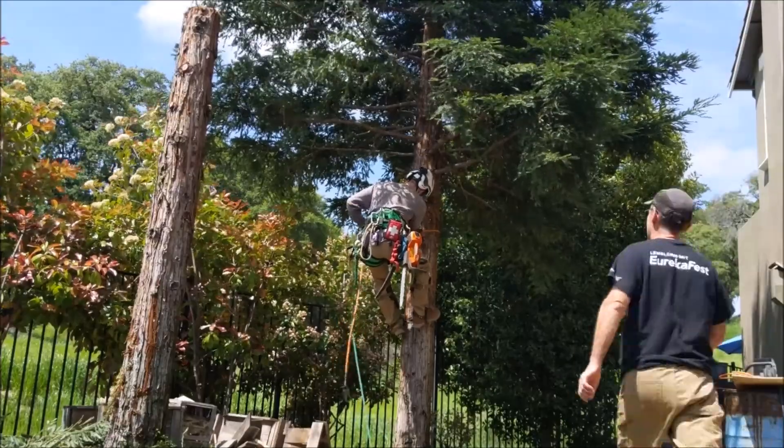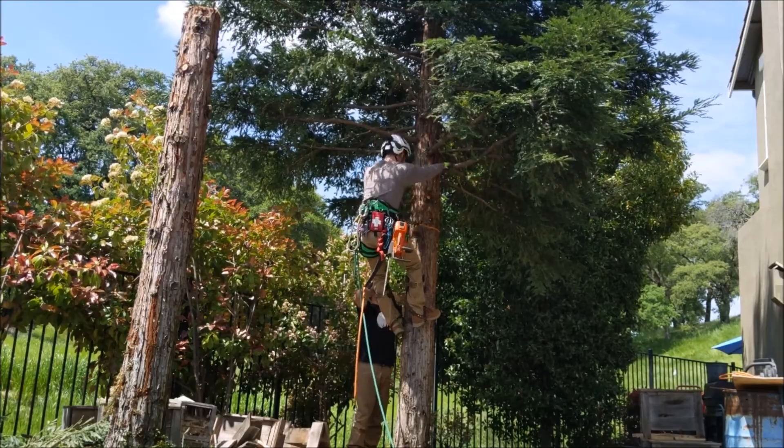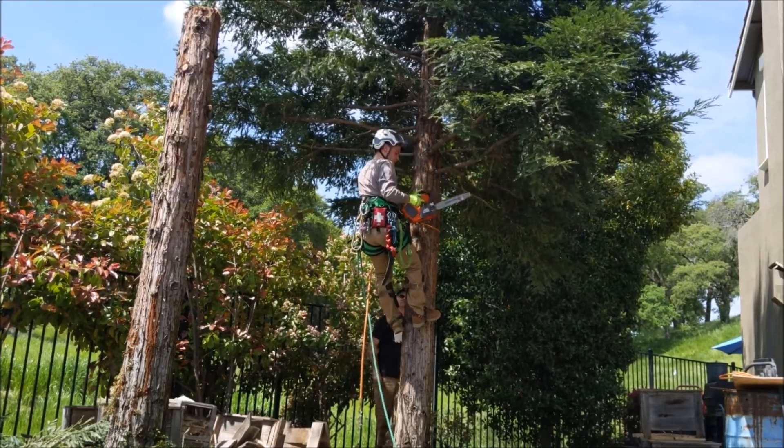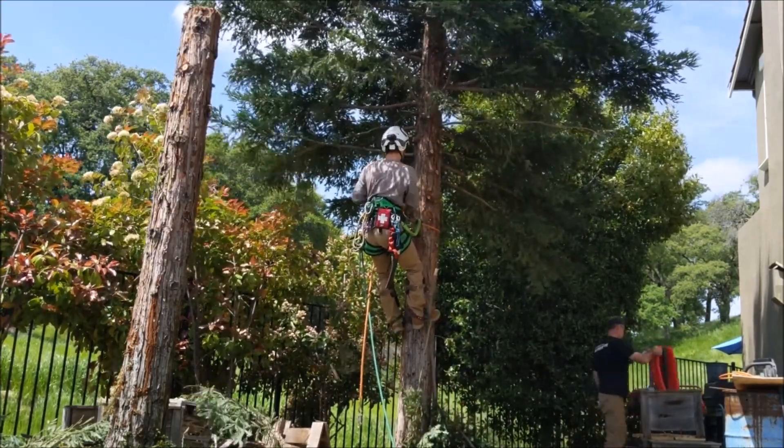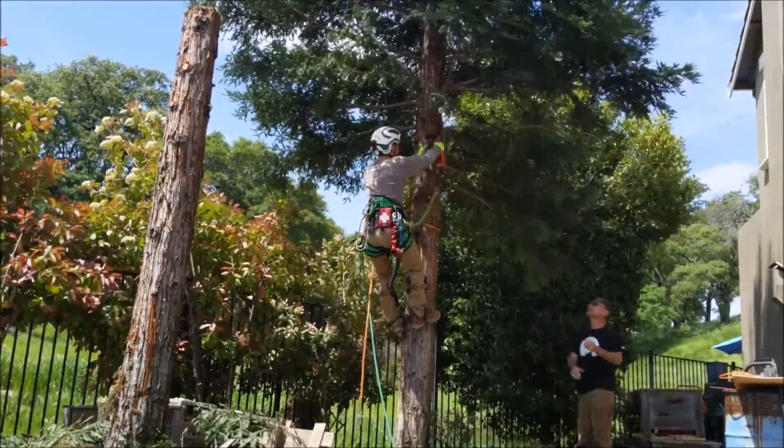A good way to do it is with a mentor to make sure everything's safe. Accidents in tree work are usually terminal, if not terminal then catastrophic. So don't do any of this unless you've really been trained — it's a very dangerous line of work to get into.